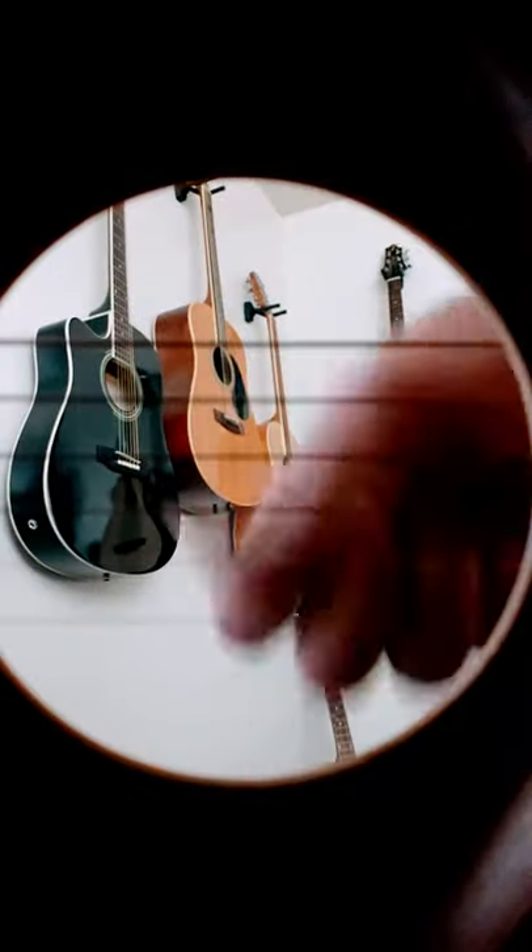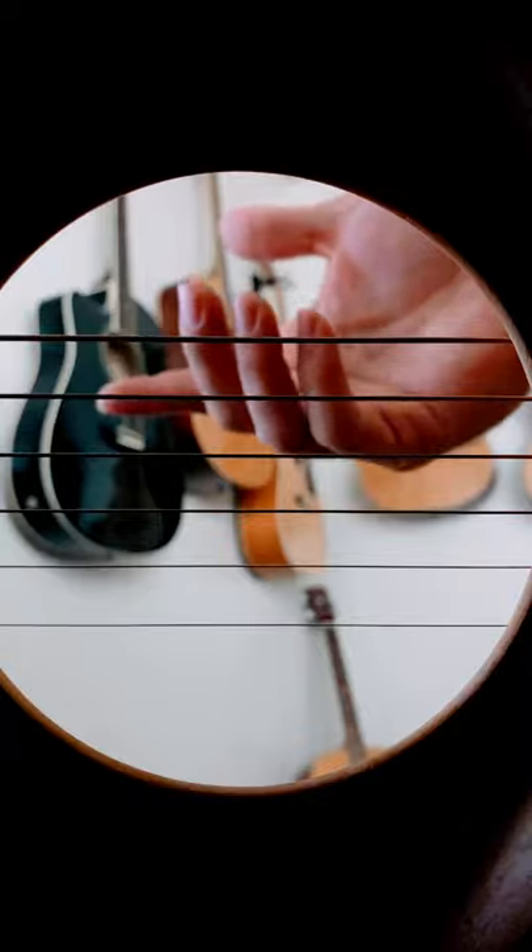A minor. So you just roll those out and you let your fingernails graze across the strings.